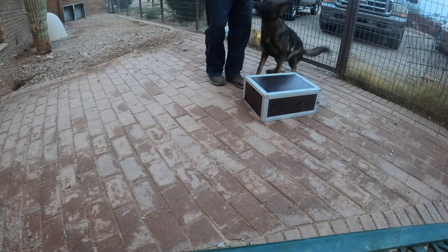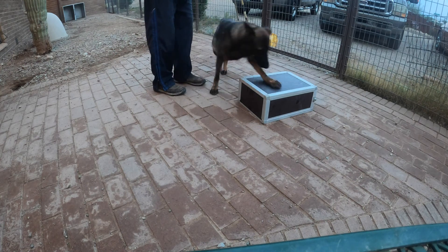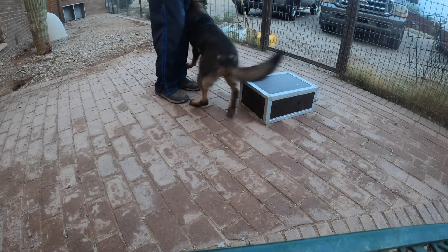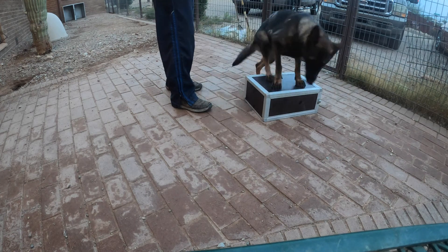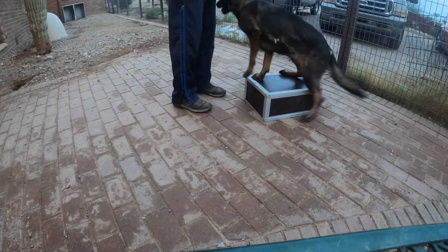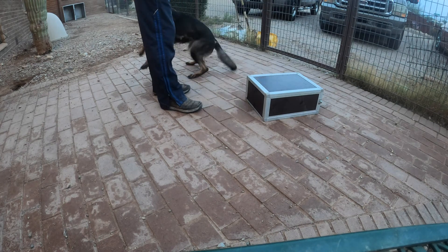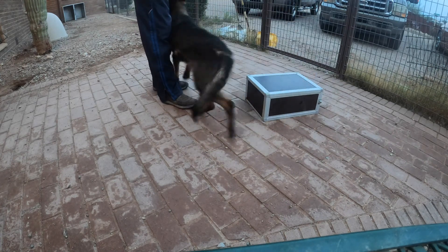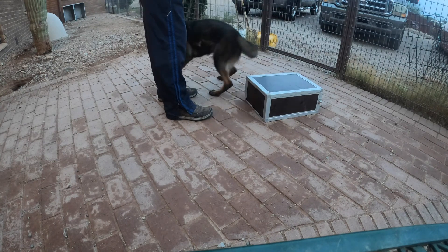Here I'm showing you the very first session of shaping the stand behavior. I'm using an elevation — in this case, a training box — and clicking for any orientation toward the box, preferably as we see, putting her front feet on it. She can put one or two; it doesn't matter. It's a very first session. The interesting point here is that you see she is putting all four or three feet on the box all of a sudden, and I can clearly identify with the click that it's two feet on the box that triggers the click — not four. So she puts her hind end on the box after the click.